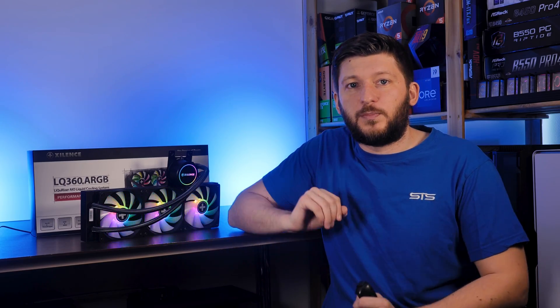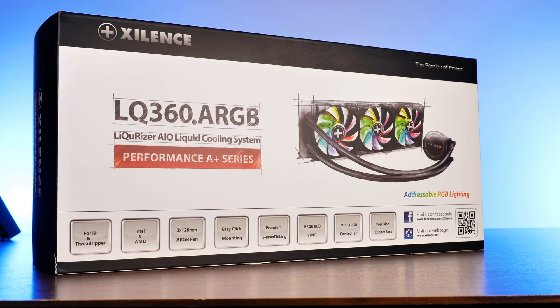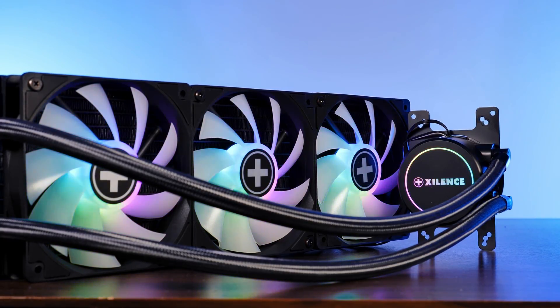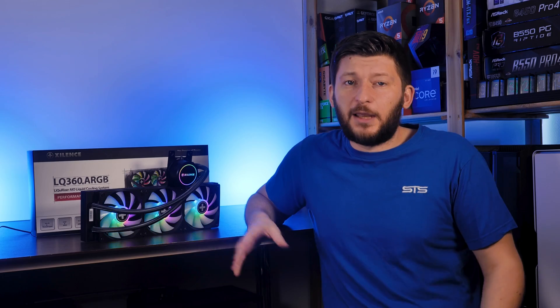Let's open our eyes for some RGB, because in this video we will find out what will happen if we take Xilence's pretty damn good Likurizer and pump it full of that Unicorn Fairy dust. Exactly — millions of FPS, and probably a couple of degrees, because you know how it is.